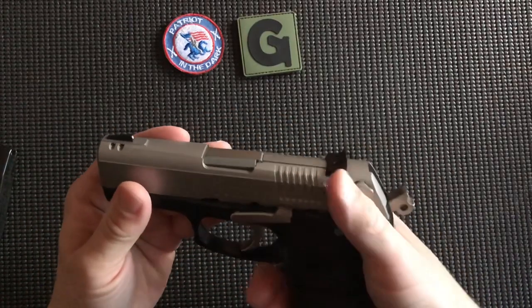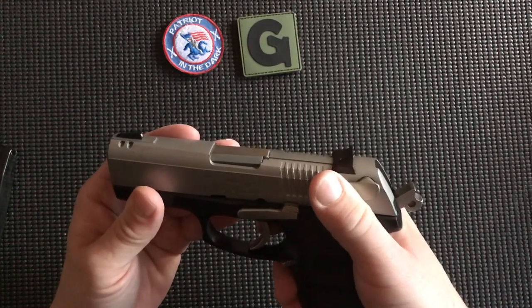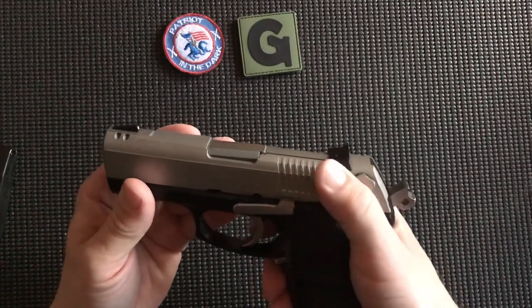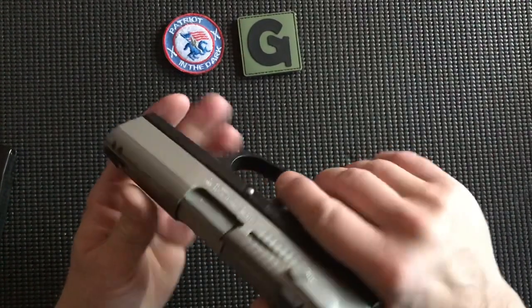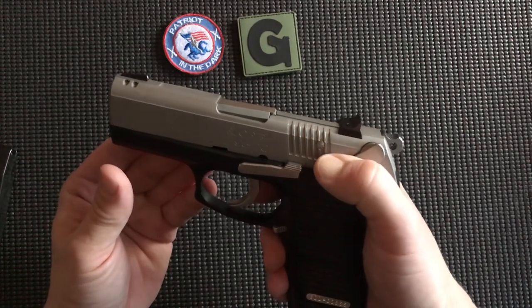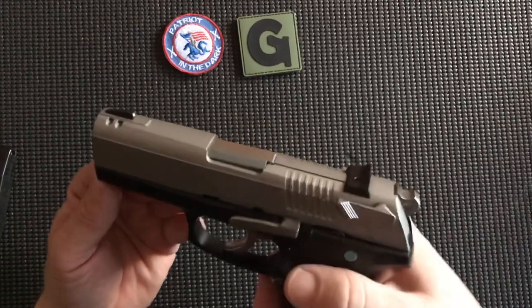We can use our decocker, which is in the same position as the 1911 thumb safety. We just use our thumb. It is pinned in the back and it is ambidextrous — it's on both sides. So we can just press that down and it drops the hammer safely without firing the round.